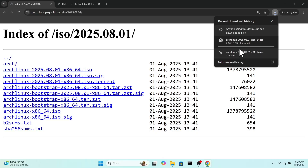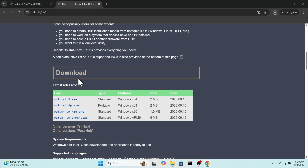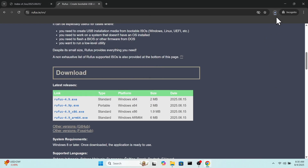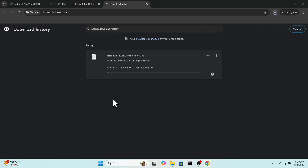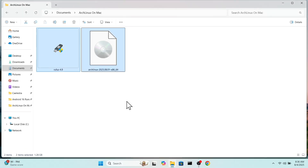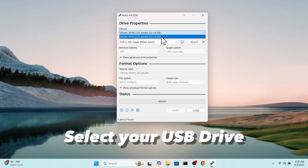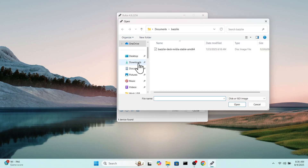While it's downloading in the background, head over to this website and download Rufus. Once both files are downloaded, place them on your desktop for easy access. Now connect your USB drive and open Rufus, then import the Arch Linux ISO file you downloaded.